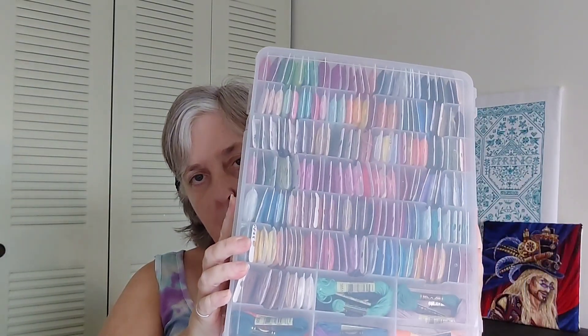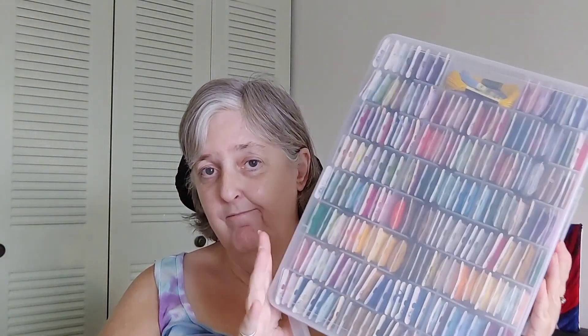Then I have a secondary case. This is one skein of everything I don't currently need but had bought for projects. I went through everything, organized it, and put in one skein each. To complete this secondary master set, I still need 104 more skeins. Whenever I'm working on a project and run out of a skein, I can pull from this secondary set and switch the bobbins back and forth.